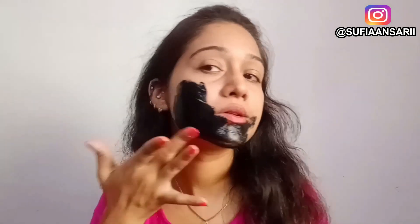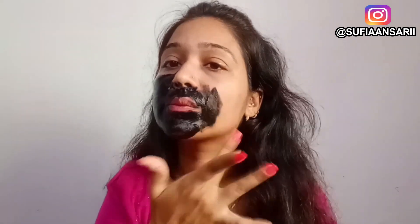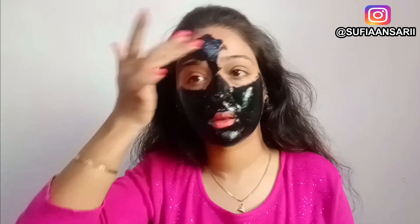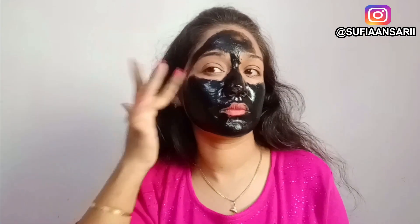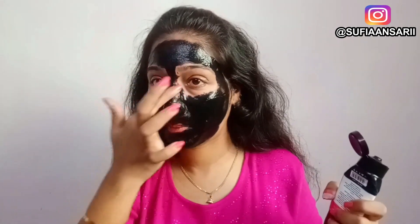When you are using this peel off mask, keep it away from your eyes. Keep your eyebrows a little further from the product as well, because this product will also pull hair off your face. If your skin is sensitive and you only have blackheads in your nose or chin area, it works very well there.